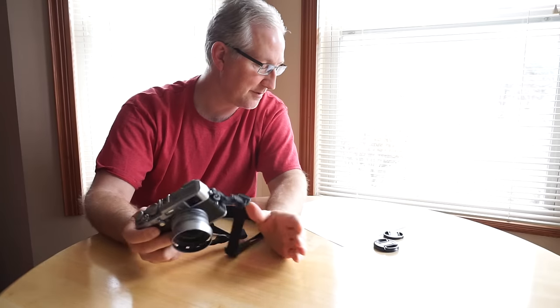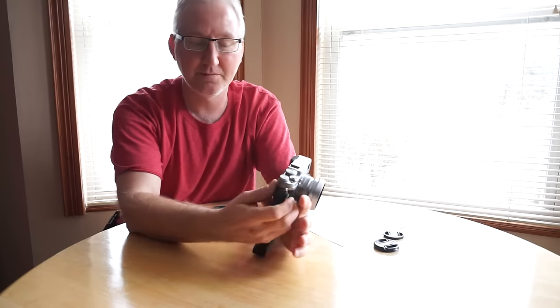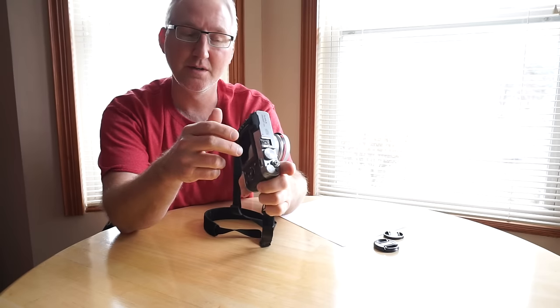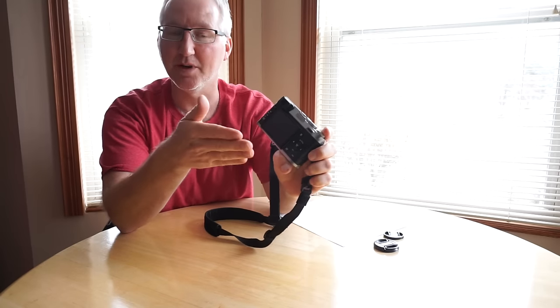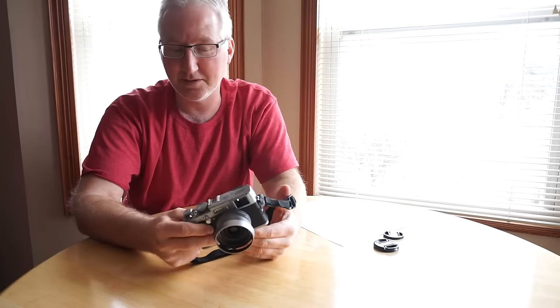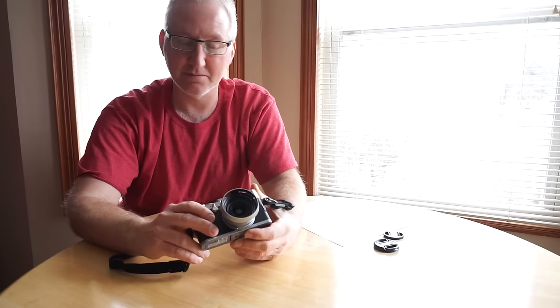As for customization, I assigned focus mode to the RAW button — you can change the RAW button's function. So the top function button activates the neutral density filter, and the RAW button toggles between single-point focus and auto-area focus. That's really about it. It's something to think about if you want a 12 megapixel small point-and-shoot style camera with superb image quality, very affordable on the used market. There's really nothing wrong with owning a five-year-old camera if it's still making excellent pictures.